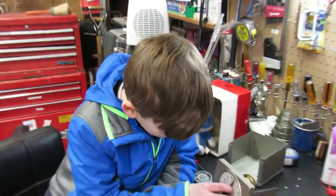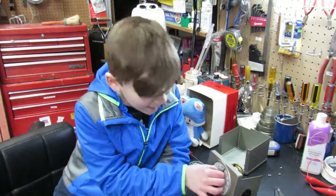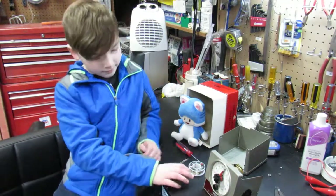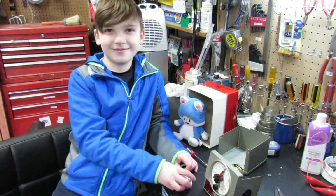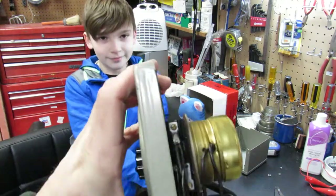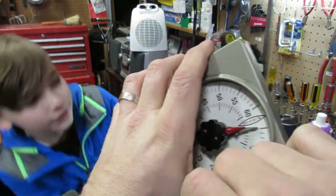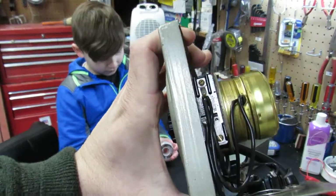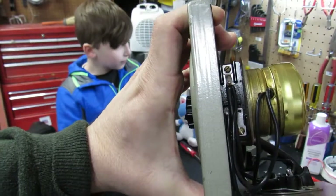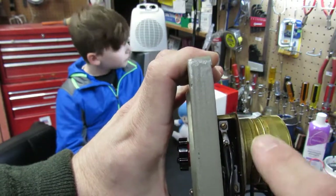We have a problem: whenever the timer starts it goes like that, and whenever it ends it goes like that — so it appears to be working backwards. For our folks at home, we have on top here these connections where a red arrow triggers a switch, and there are two positions: normally open and normally closed. So we need to reverse the two switch connections.